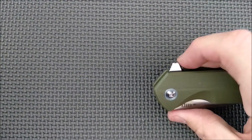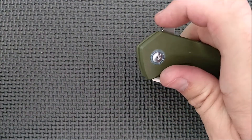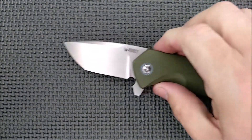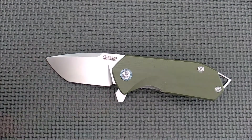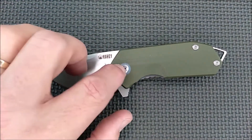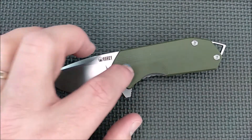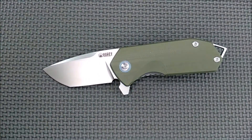What are the cons? The flipper tab is too big — it should be a little smaller. I would like the jimping on the thumb rest to be different. And the bigger one for me: put in a locking pivot screw. I really, really recommend locked pivot screws instead of free-spinning ones.